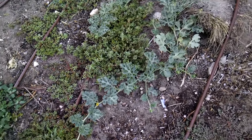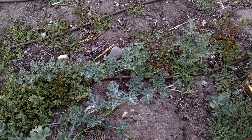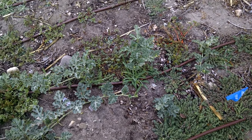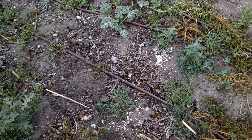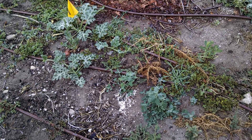An update on the watermelon landrace. These are second-year plants. These are our first-year hybrids. What I'm trying to do is mix the genetics to the point where these plants — not necessarily these, but their descendants — will be able to survive whatever happens.